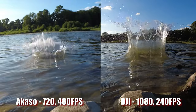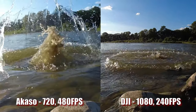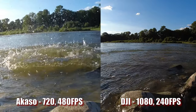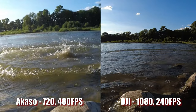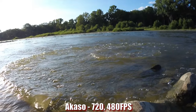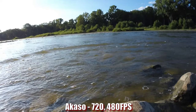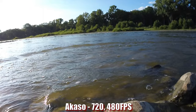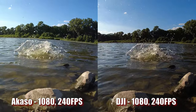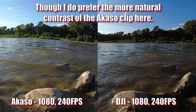The Acaso has more slow motion modes — up to 480fps (a 16x slowdown) versus 240fps (8x) on the DJI. But the Acaso can only do 480fps in 720p, and there's also a crop I didn't expect. At 1080p 240fps, the image quality is much closer, though I'd still give the DJI a slight edge. Also, the DJI records audio in slow motion, while the Acaso does not.